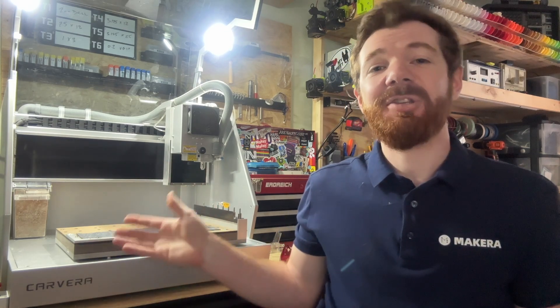Hi everyone, Jason from Makeara here with another Carvera how-to, and in this one we're looking at how to use the laser engraving module built into every Carvera desktop CNC.